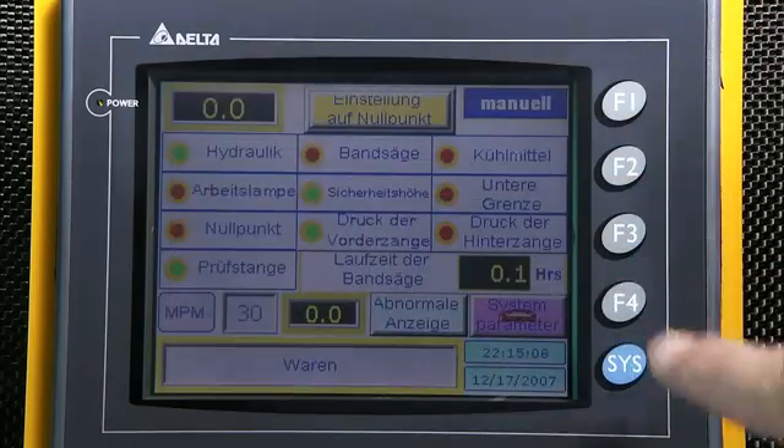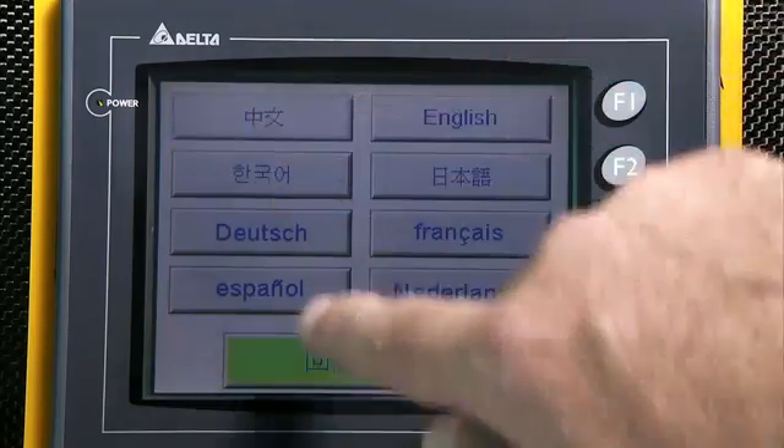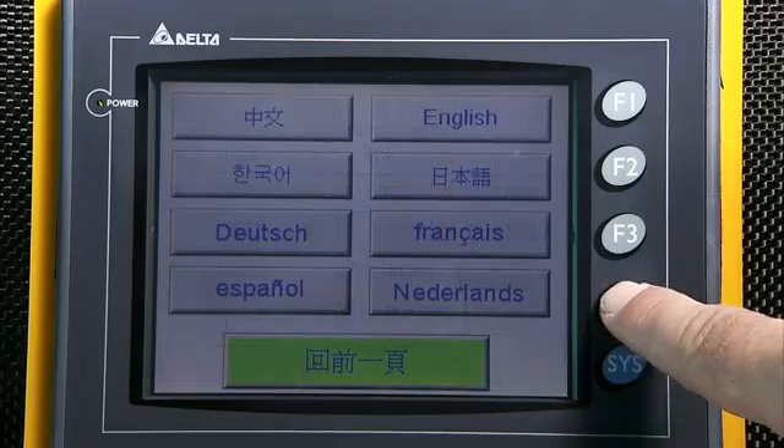Over ten different languages are built in, which allow the machine to be easily used in different regions or countries.